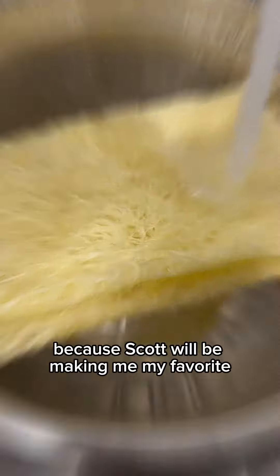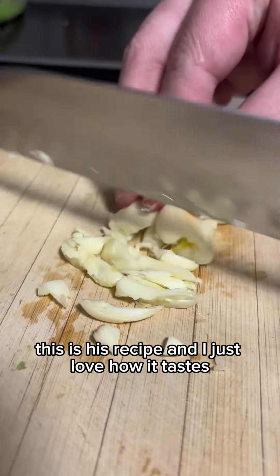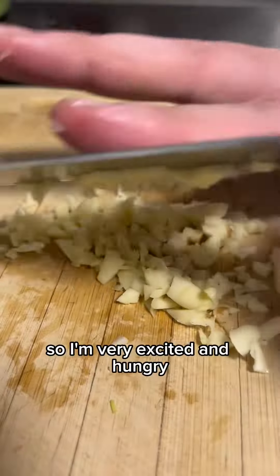Hi guys! Tonight I'm very excited because Scott will be making me my favorite Pancit Bihon. This is his recipe and I just love how it tastes. So I'm very excited and hungry.